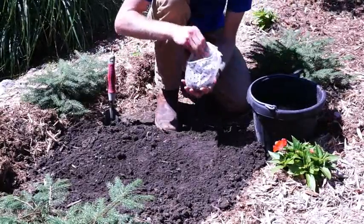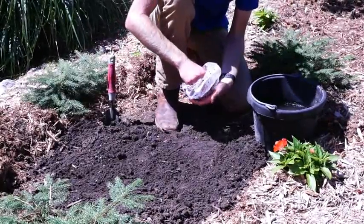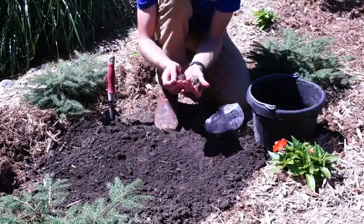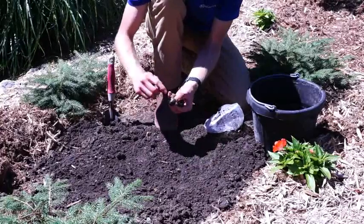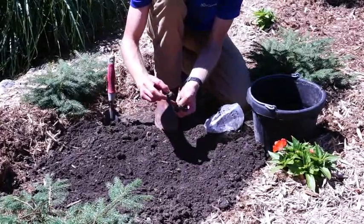To plant, carefully remove your bulbs from their packaging. Depending on when you purchase your Caladium, you may notice some surface mold growing on the bulb itself. There is no need to worry or remove this before planting.